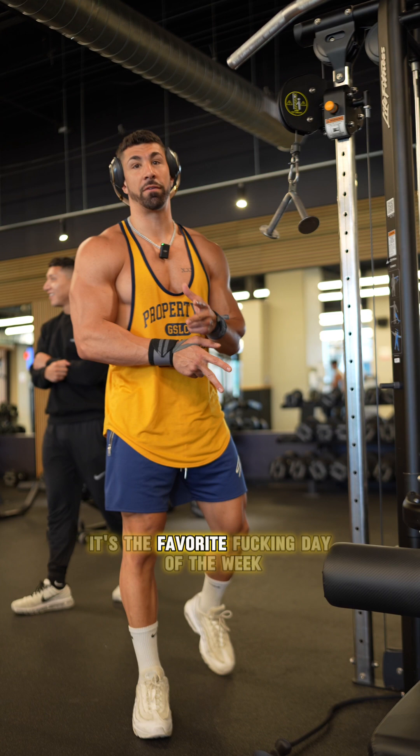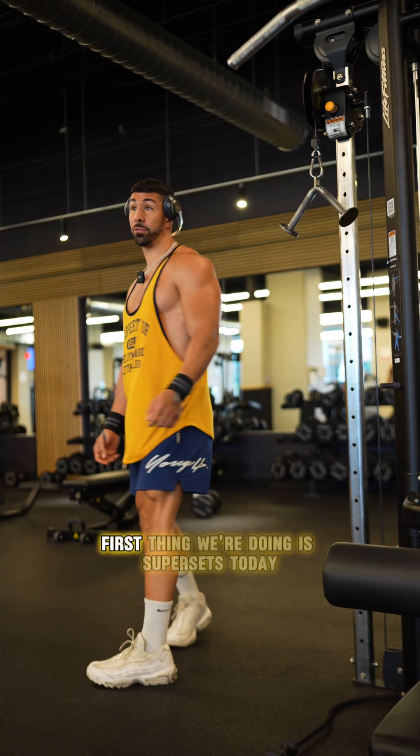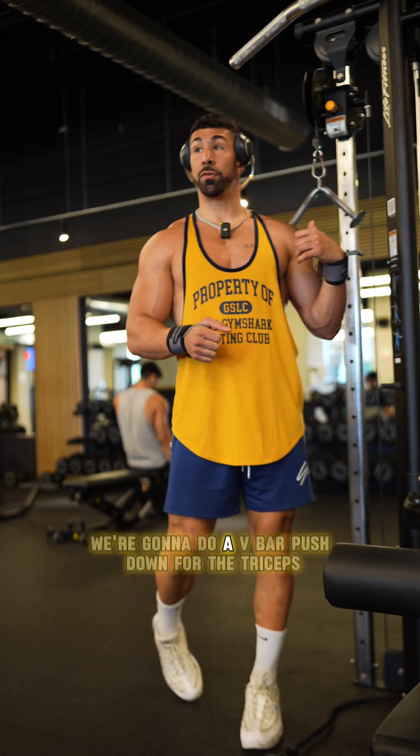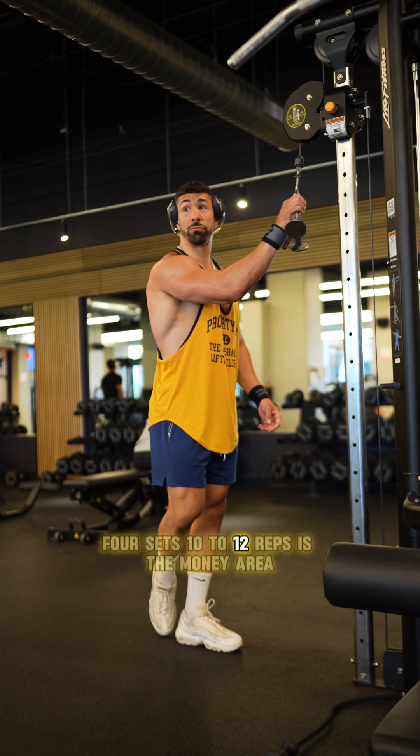All right, ladies and gentlemen, it's a favorite day of the week — arm day. We got the XXXL gym shirt, but we still gonna fill it out. That being said, first thing we're doing is supersets today. We're gonna do a V-bar pushdown for the triceps straight into a preacher curl. Four sets, 10 to 12 reps is the money area.